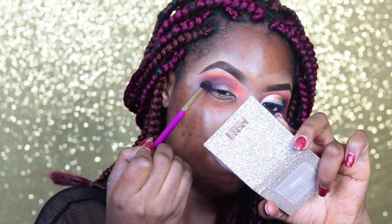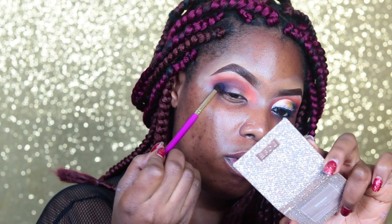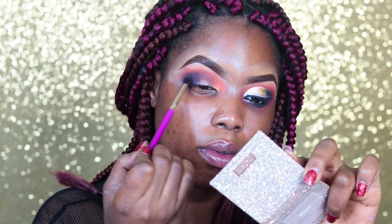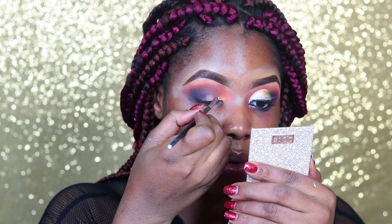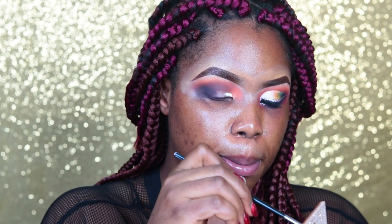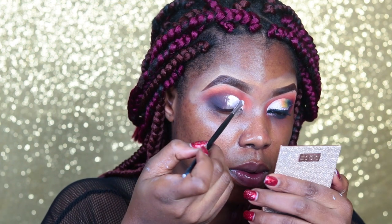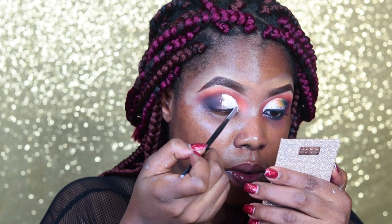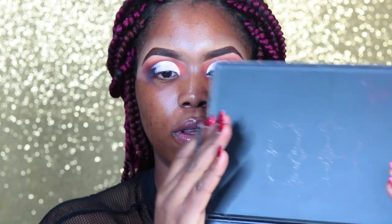Next I'm taking the black from the Morphe 502 palette and tapping it just on the outer V, then going in with that purple on top of it so it gives me a very blackish-purple. I don't want it to be just plain black. And I've cut my crease.